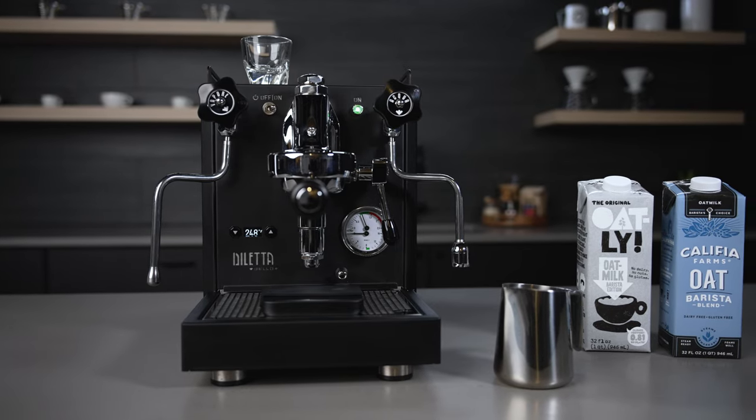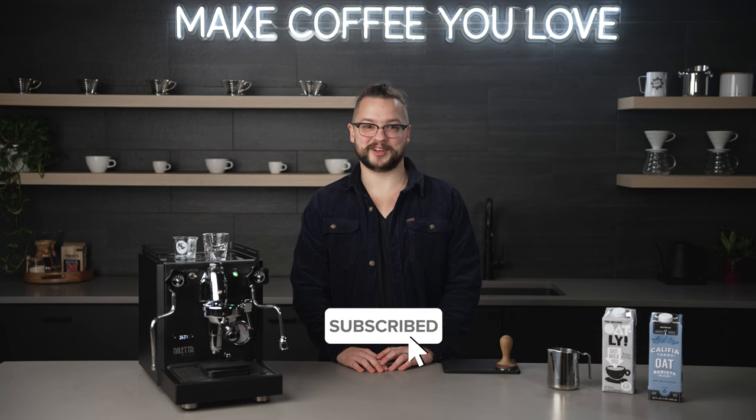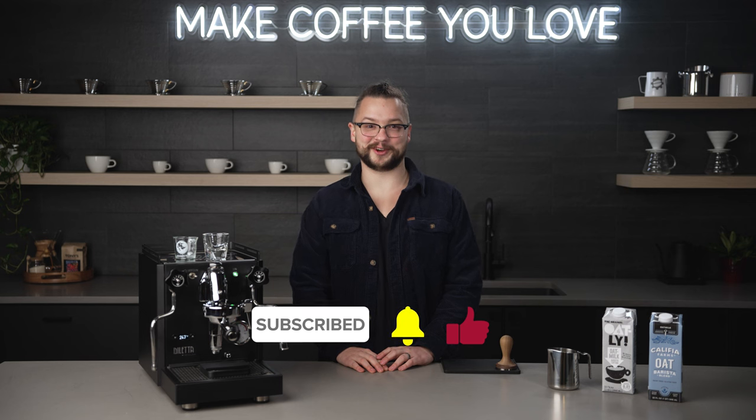Do you steam with non-dairy milk at home? What works best to make your latte art happen? Let us know in the comments. One last thing before we dive in — go ahead and subscribe to our channel and hit that notification bell so you never miss any of our content.